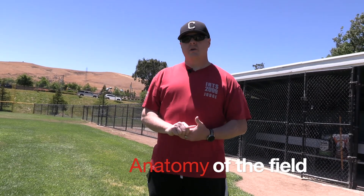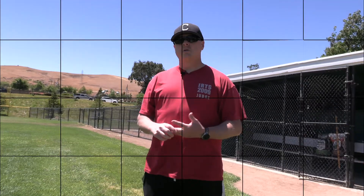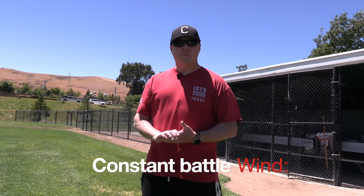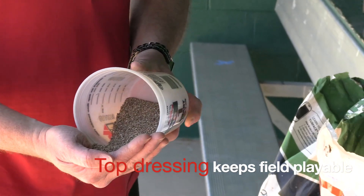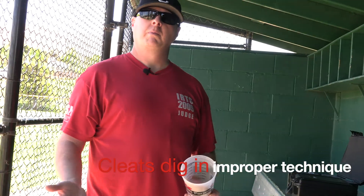There are three parts to the field as far as the skin goes. We're going to have the top dressing, and then there's the actual base material which consists of silt, clay, and sand. Currently we are mostly clay — we're kind of a victim of our own doing, we've put a lot of clay and prep into these fields. With the wind up here, it's constantly blowing material around and we end up with a lot of lips forming. The top dressing smooths out on top and keeps the surface playable. What happens is as the cleats dig in, or from improper dragging techniques, we end up with peaks and valleys which causes bad hops.